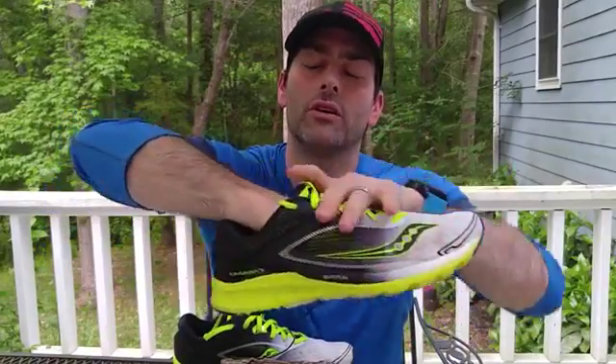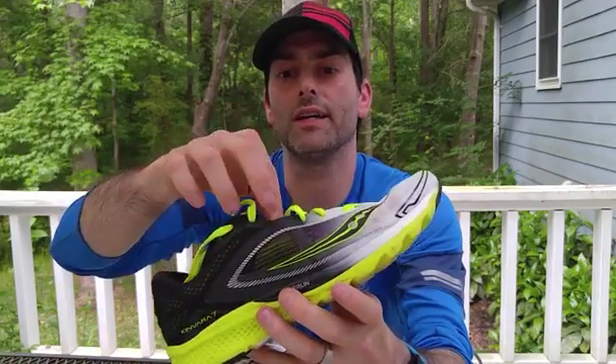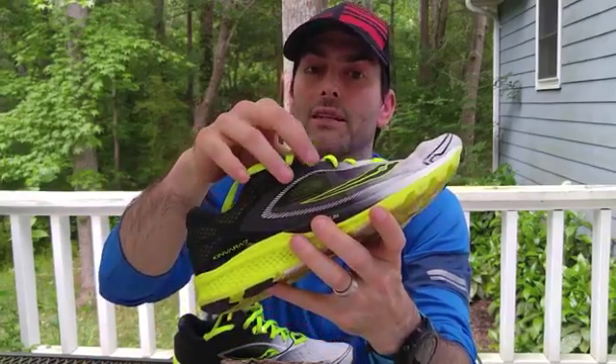Something else they've done with this model is add a tab that hugs right across your midfoot and really helps hold you in place. The tab is actually attached to the bottom of the shoe, so when you tighten up the laces you get a really nice dialed-in, snug fit without creating tension and folding along the upper. You're seeing this in a lot of other companies — Nike has been doing it with their Pegasus and Air Zooms — so it's appearing in different formats. It gives you snug where you need it and loose where you don't.